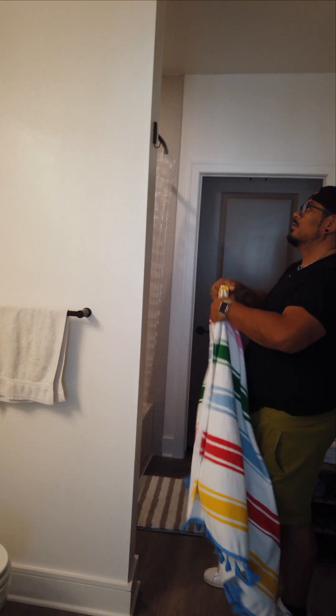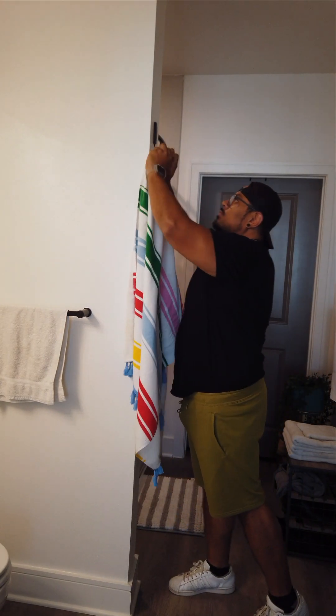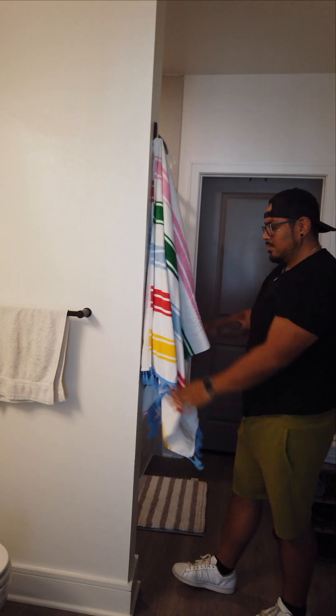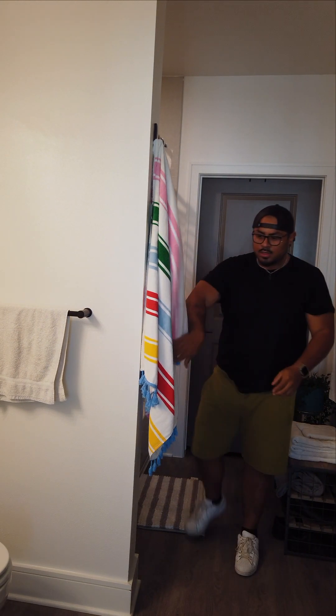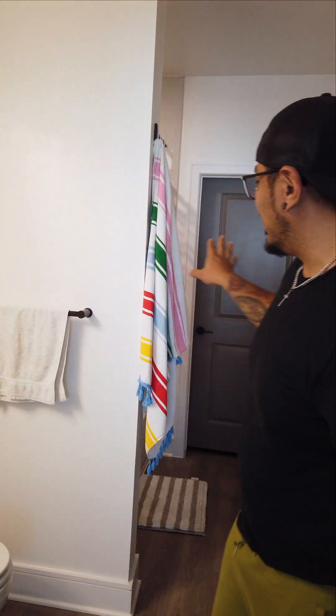Now we can take the towel and hang it. Now I can close the shower curtain. Let me see if I like it — let me look at it from another angle. I mean, it's okay. I don't know if I like it.